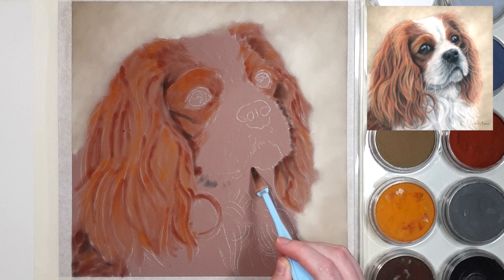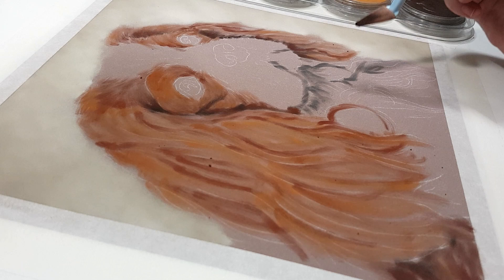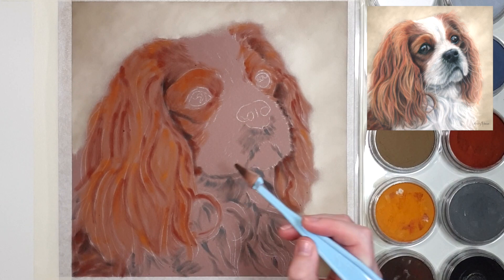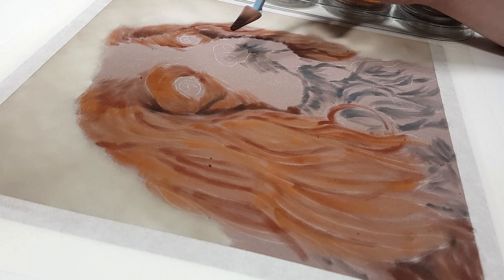Also avoid odd angles — like photos taken from directly above the dog — because that can distort proportions, making the head look huge, and sometimes that looks odd in artwork. In general, taking the photo at eye level to the dog is more flattering. There are exceptions to all of these tips, but in general the better the photo you have to work from, the better your artwork is going to look.